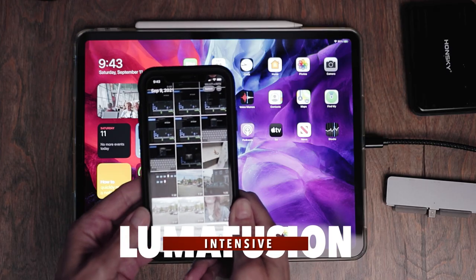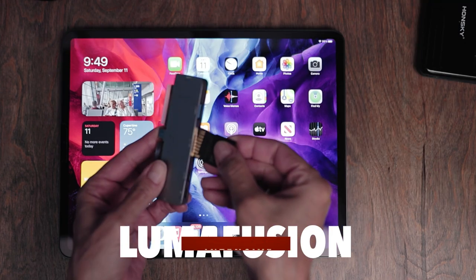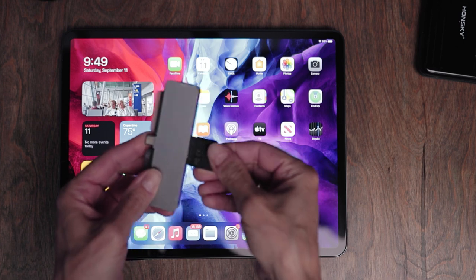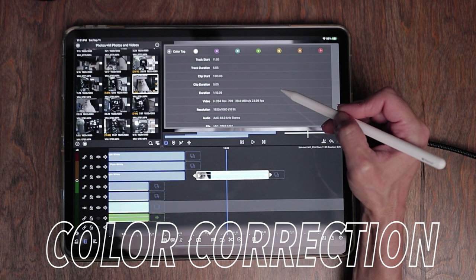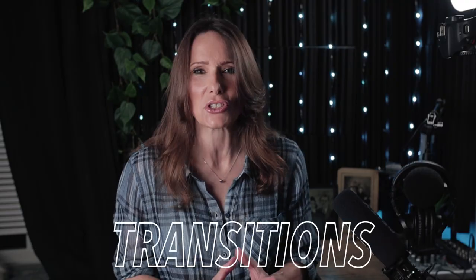And when I say A to Z, I mean every single thing that you could possibly want to know — from the very beginning of getting your footage either off of a different device or from an SD card onto your iPad and how to get it into LumaFusion. We're going to go over the whole entire interface, do some editing, some color correction, some color grading, transitions — everything.